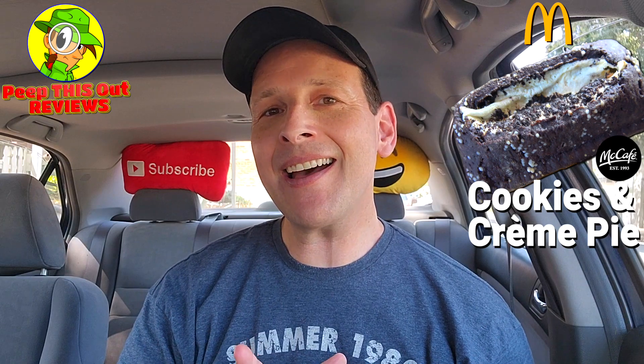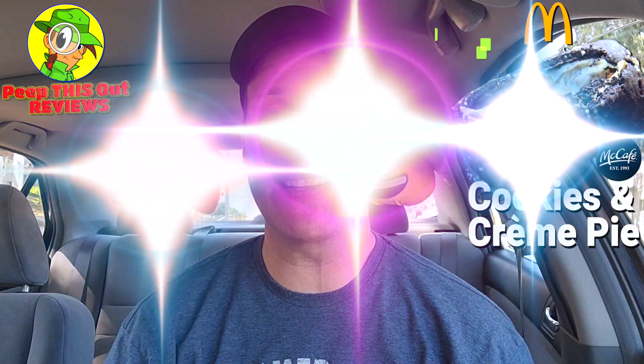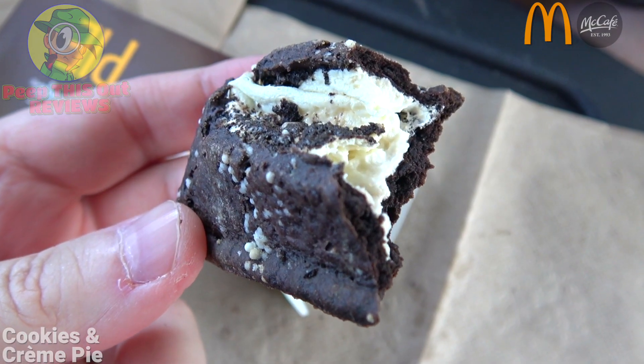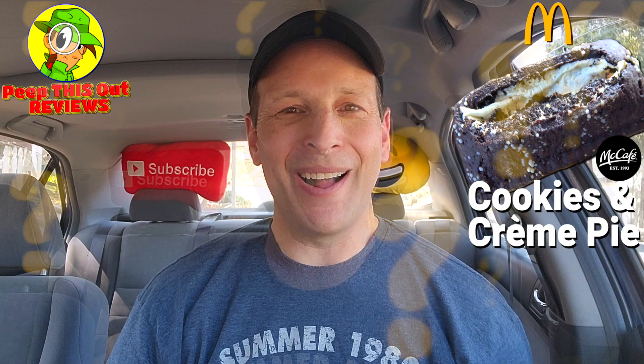I'm definitely glad I gave that one a shot. I can see it pairing up pretty nicely with any of the McCafé beverages — most notably an iced coffee, I think that would be a nice combo. Based on the rating, with the sweetness not really being up there and the blandness of the chocolate outer crust, the vanilla kind of made up for it in the middle. I still stand by the fact that I would get this one again — it is pretty tasty and the first of its type at Mickey D's for cookies and cream pie. Definitely give this one a go, it is worth trying at least once.